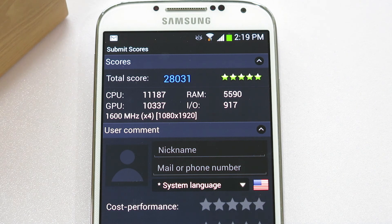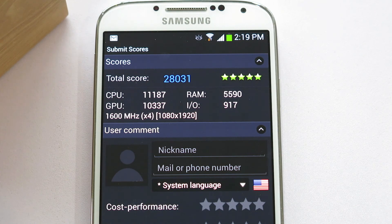The test is done and it scored 28,031. That is just amazing. The CPU scores 11,000 and the GPU scores at 10,000. That is just awesome.